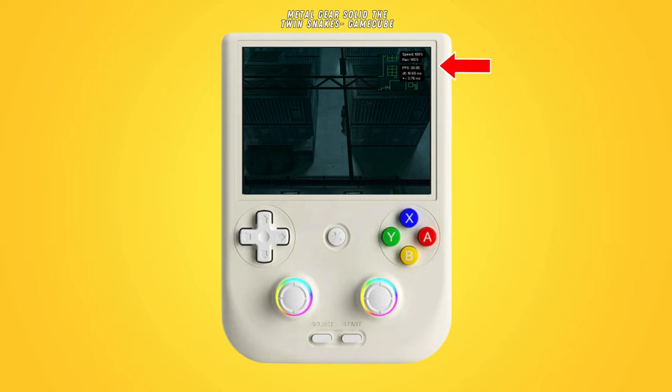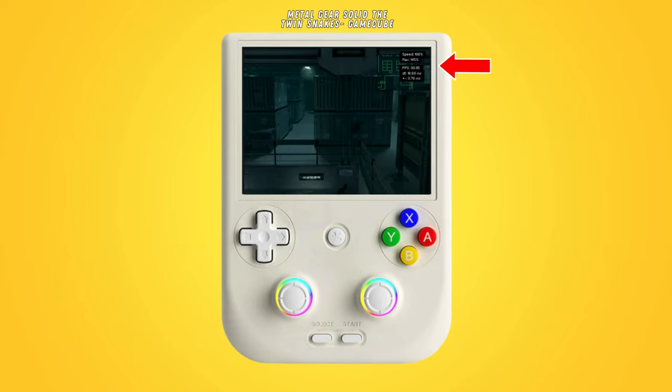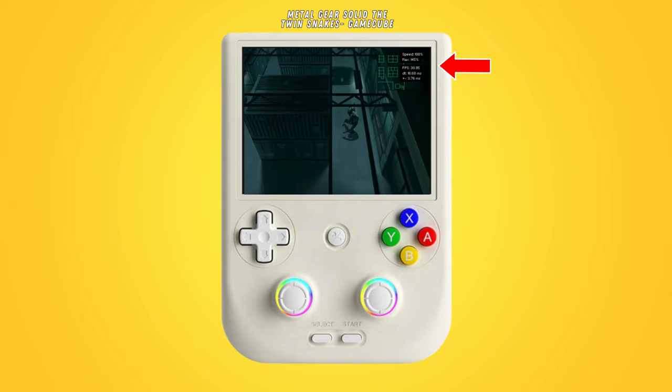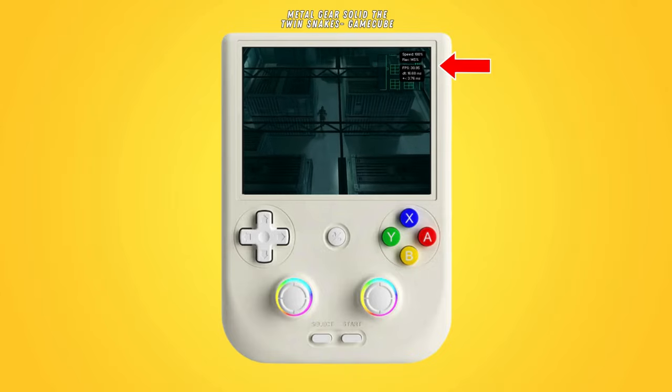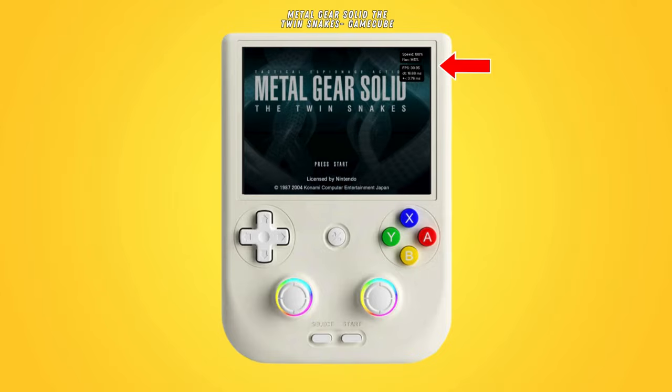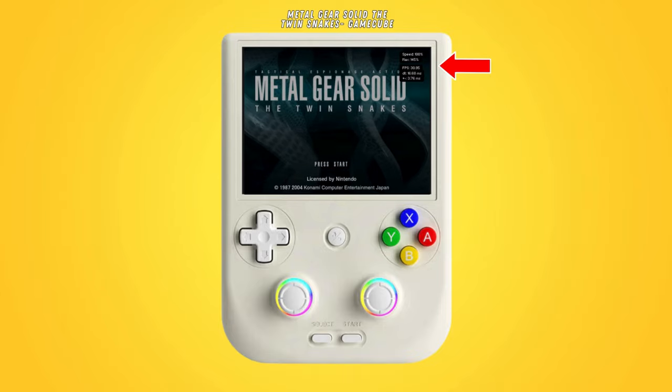The metrics display has a speed indicator that shows you how fast the game is running currently, and below that a max indicator that effectively shows how much the system is capable of for the specific game. This will help you when you have to decide on how much you can scale up the resolution on any specific Wii or GameCube game. So if your speed indicator is at 100% and the max indicator is at 145%, you know you can take the scaling up a notch.